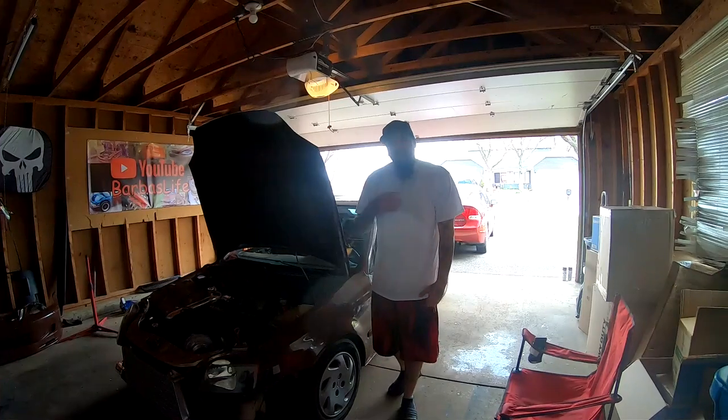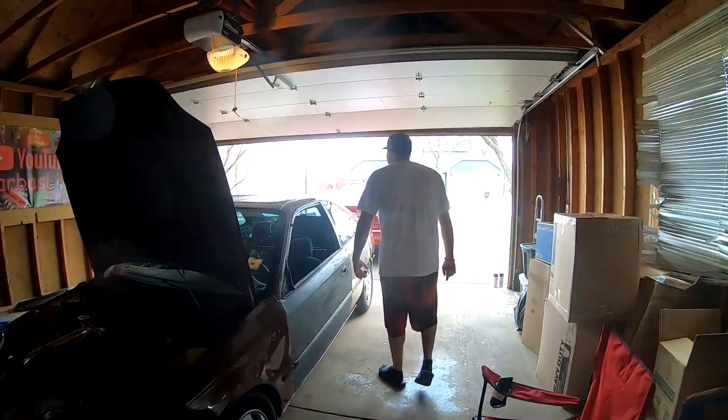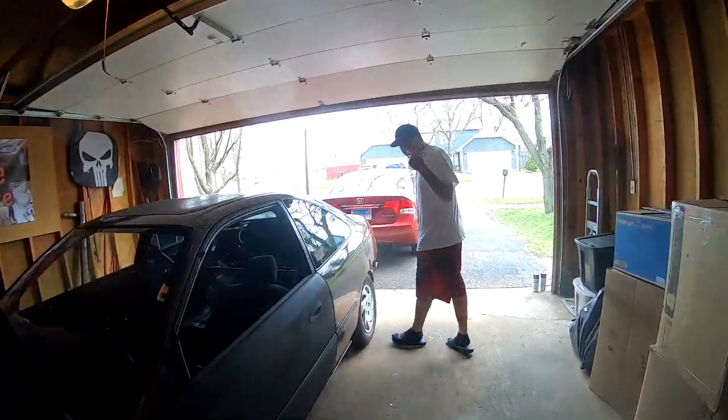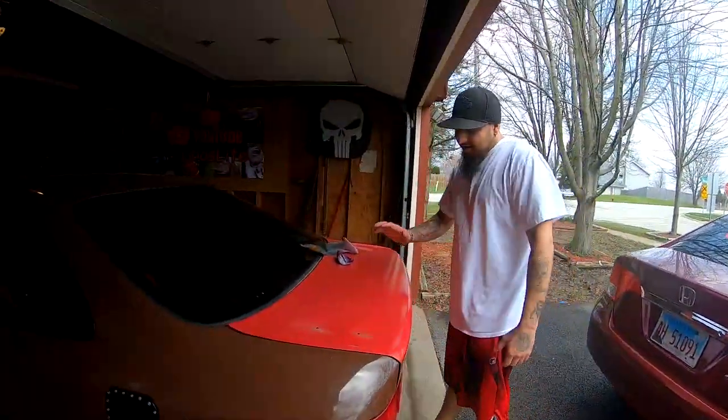What's up you guys, welcome back to the channel, all you new subscribers, I'm Barboss. Today we're gonna attempt to paint something back here. Come here, follow me this way. What we're gonna be doing is we're gonna attempt to rattle can this trunk.